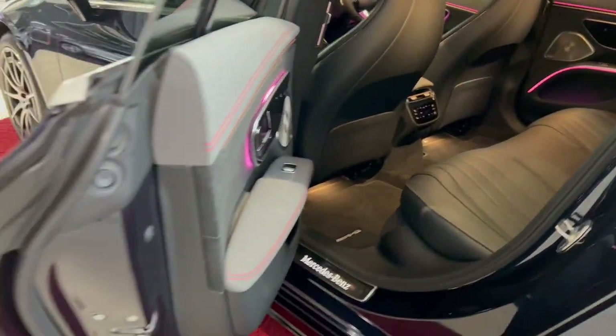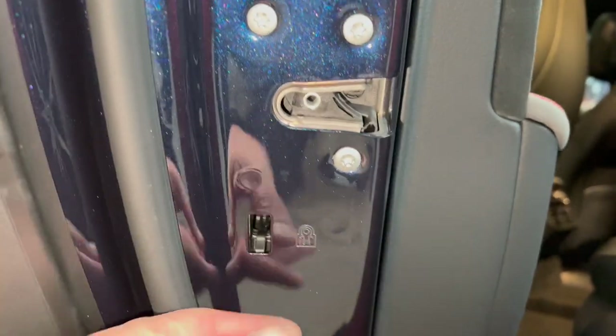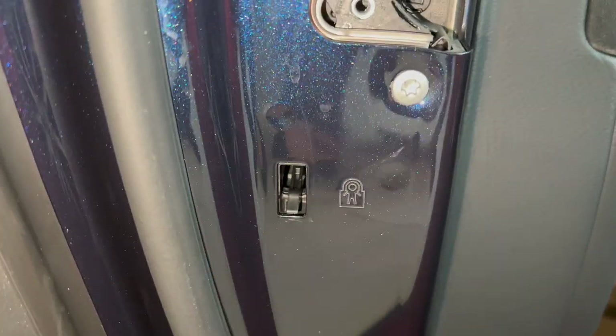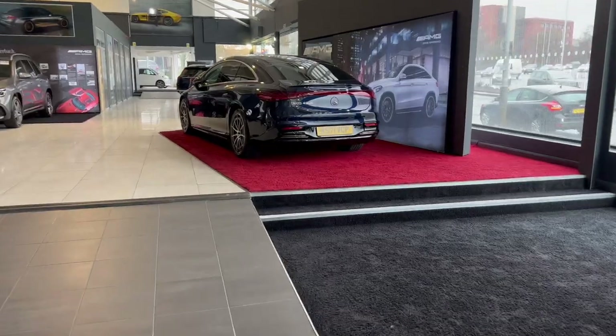I'm going to show how the child safety locks work. All you need to do is flick this switch up and the child locks are on. I'll leave that back off as this car is for the showroom.